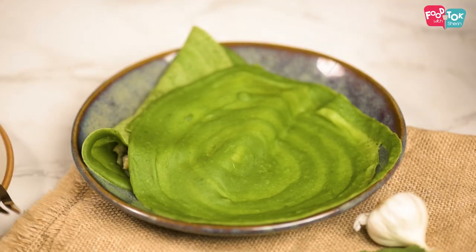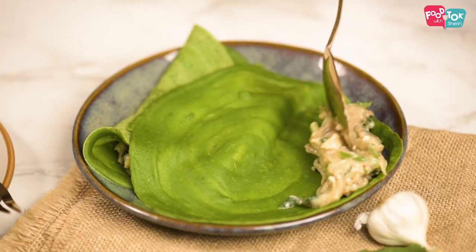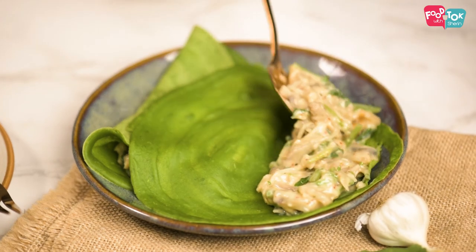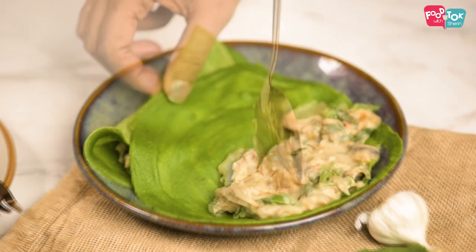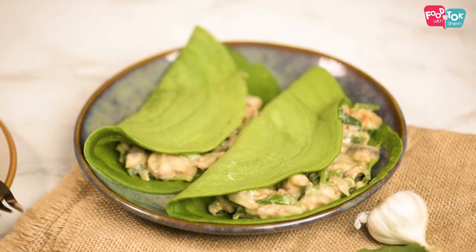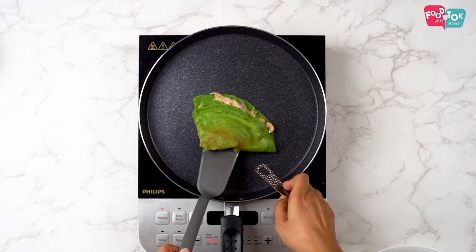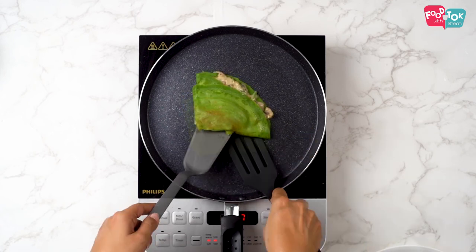These are very delicate crepes, so I actually prefer removing them onto my serving plate and then putting in the filling and folding it over. It might become a little tough if you put in the filling while it's on the pan and fold it and then take it off.